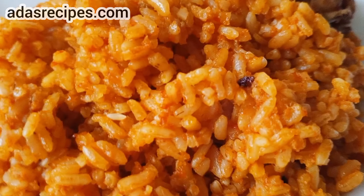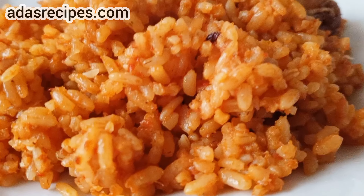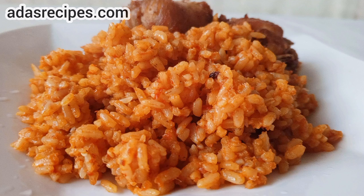Guys, are you seeing how appetizing this rice looks? You're going to love it. So I'm going to share with you how you can achieve this appetizing Jollof Rice without actually adding thin tomatoes or tomato paste. Continue watching.